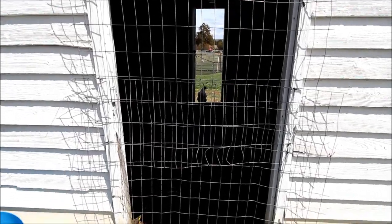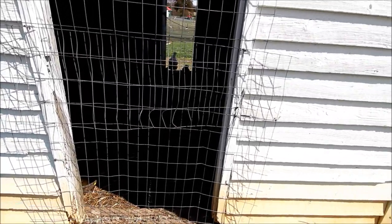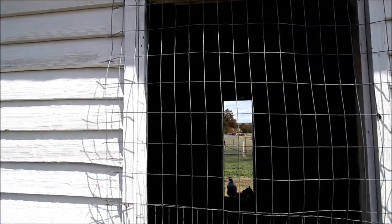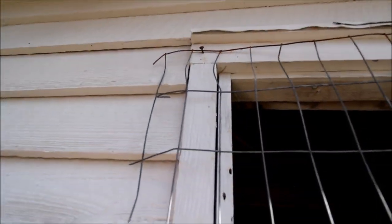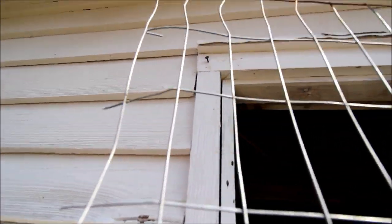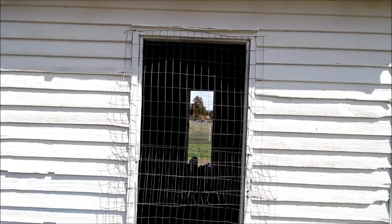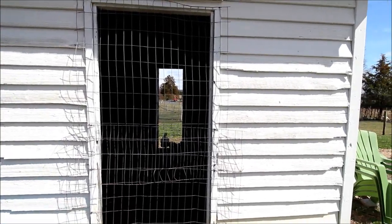The bottom strip is totally tacked in and is predator proof. The top one he put a nail in, so I just lift it off the nail and I can open up that portion. As of right now I have no way to go in there other than climbing the side of the fence, so I do want to add a door on there.